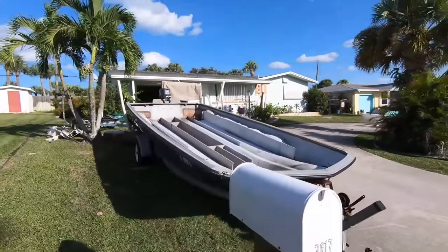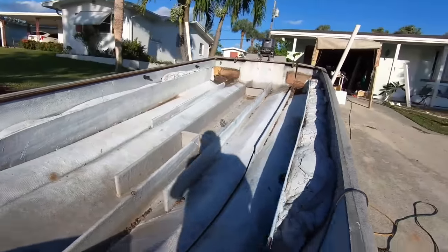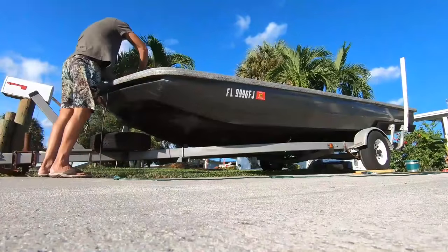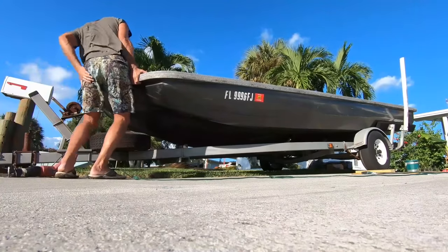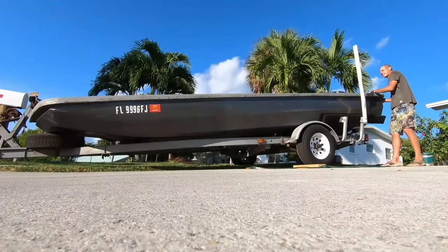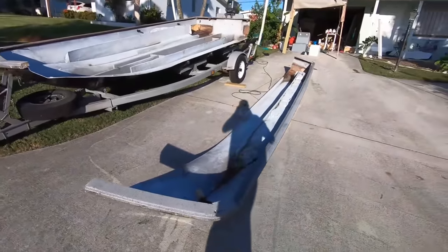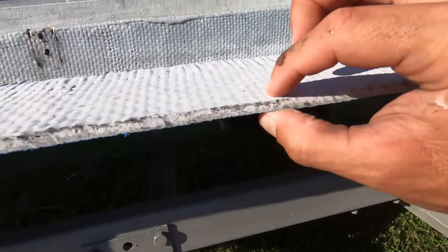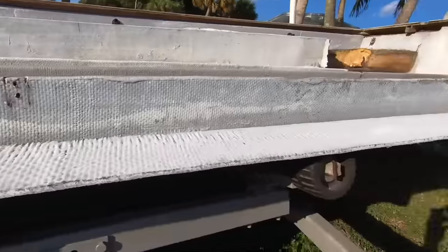He's done all the fun work of stripping it. I started my cuts — pretty thick, good quarter-inch thick at least, solid glass. It's gonna work.